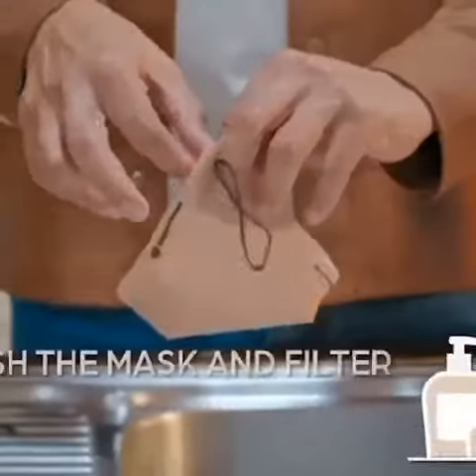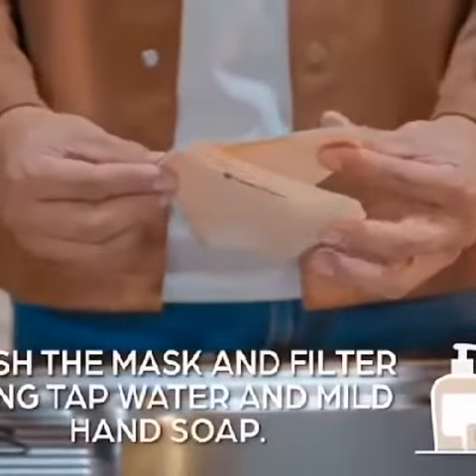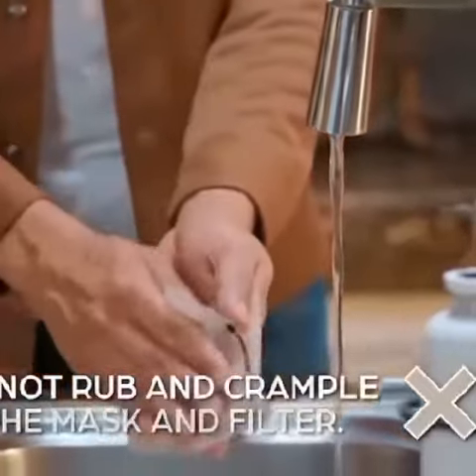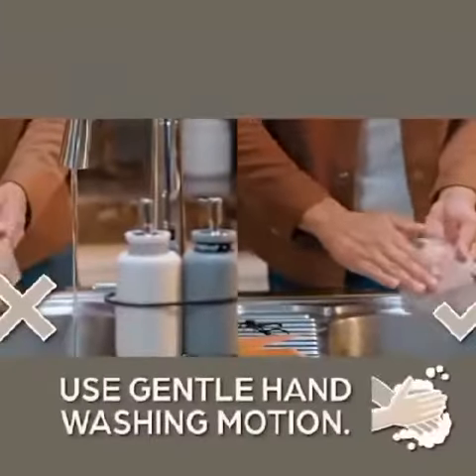Simply wash the mask and filter using tap water and mild hand soap. Do not rub and crumple the mask and filter as you wash it. Use gentle hand washing motion.